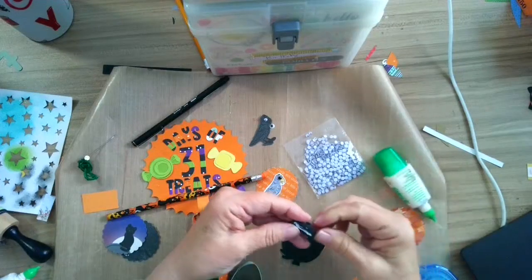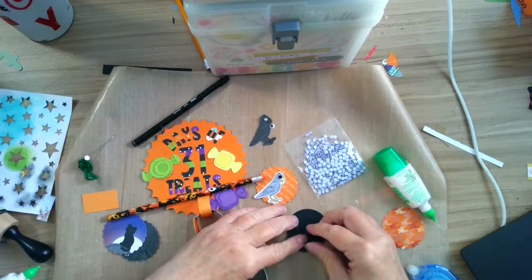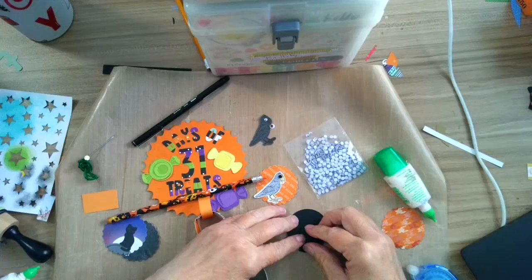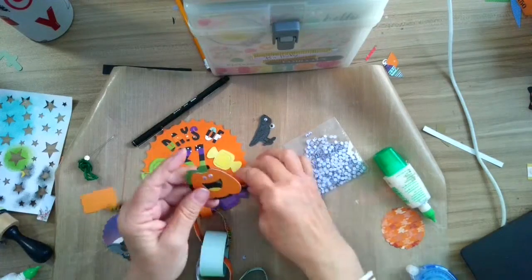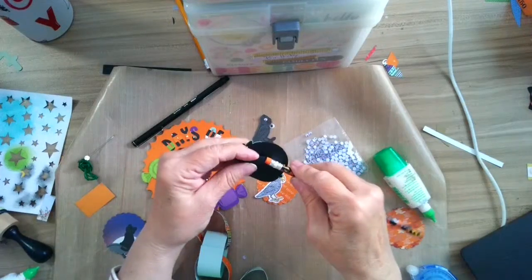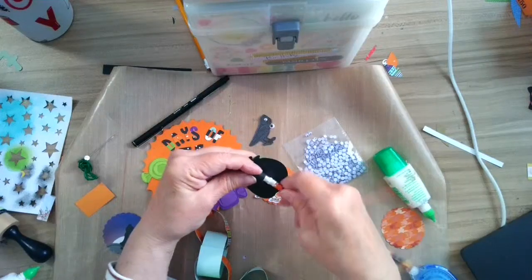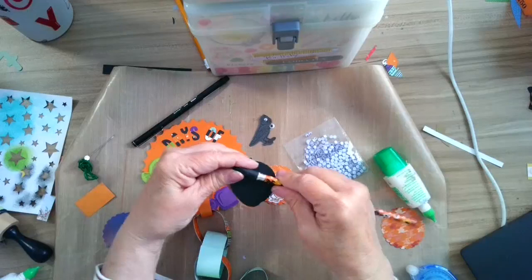Remember we talked about how if you're going to glue it, you want to give it a little bit of time to adhere. So this is the Cricut one. If you pop over to my Facebook group, Joy Ani Scrapping in My Own Private Idaho, I will have more samples of things that I've done with pencil toppers since I bought so many. I bought them from Amazon.